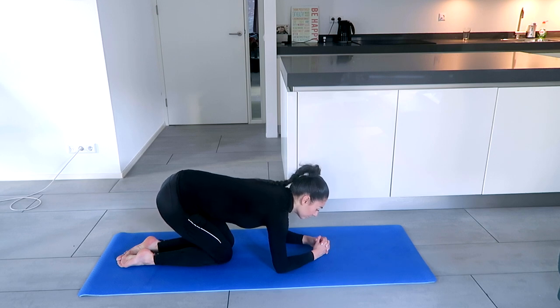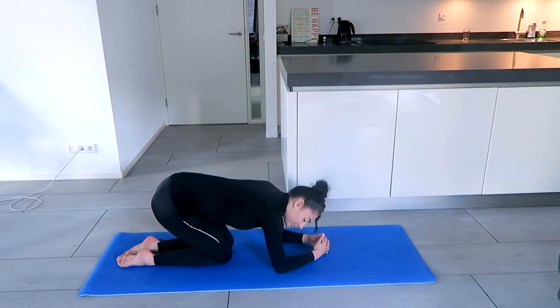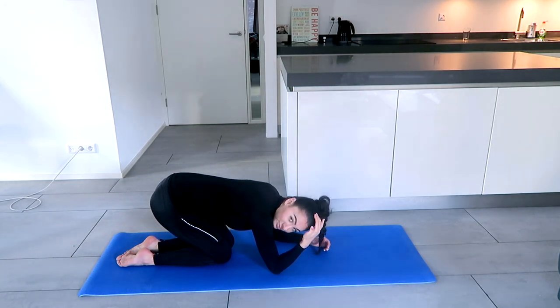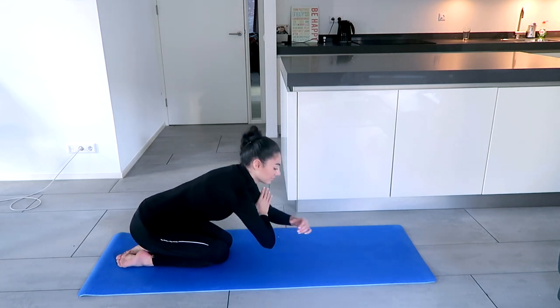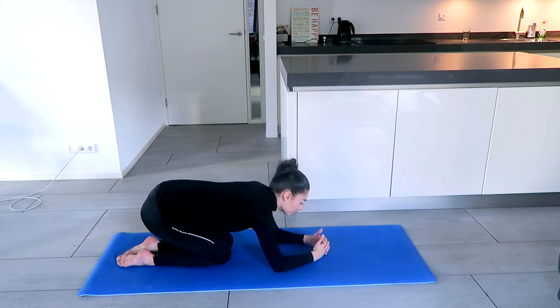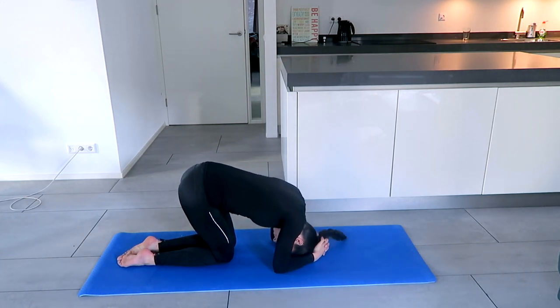Now lean forward and put the tip of the forehead — right where your hair starts — in between the hands. Not the top of the head, not the forehead, but really in between those two. That's the spot of the head that's going to be on the mat. If at any point you feel like the elbows have moved, feel free to take the measurements again. I've done a headstand thousands of times and I still take the measurements every single time.